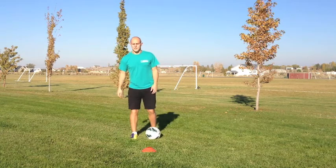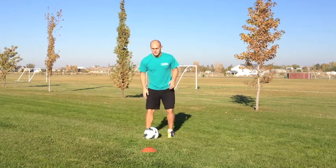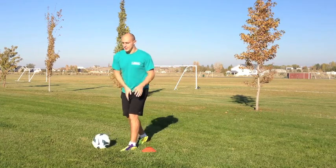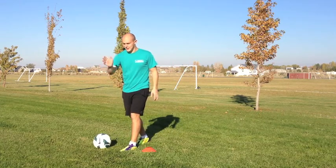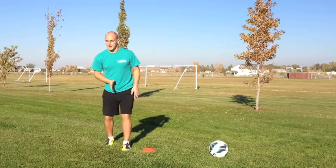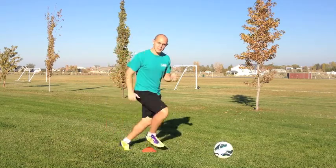The better time to use this move is if you're dribbling at an opponent and their direction is shifted this way and they're on their toes, about to run in this direction. Then just pull it forward, do the move, and they're going to run that way while you run the other way.